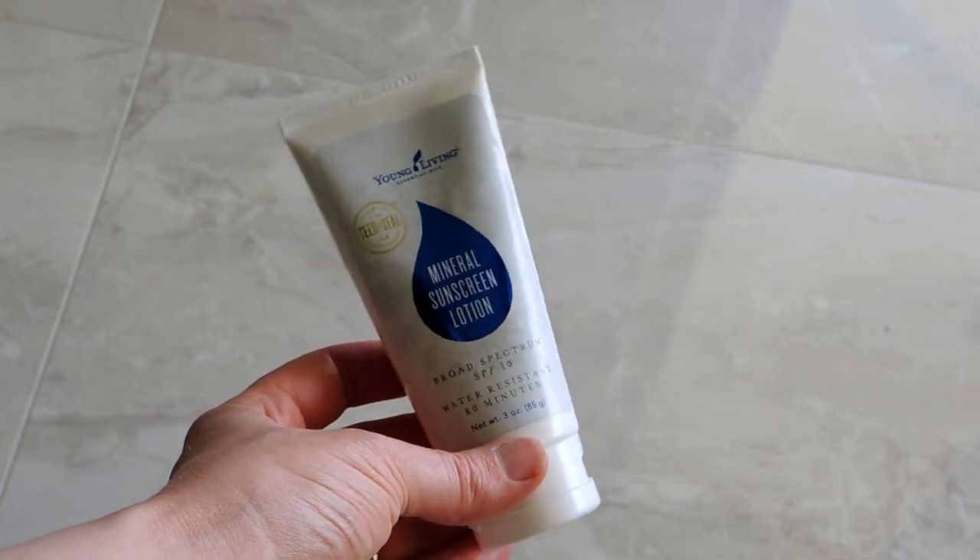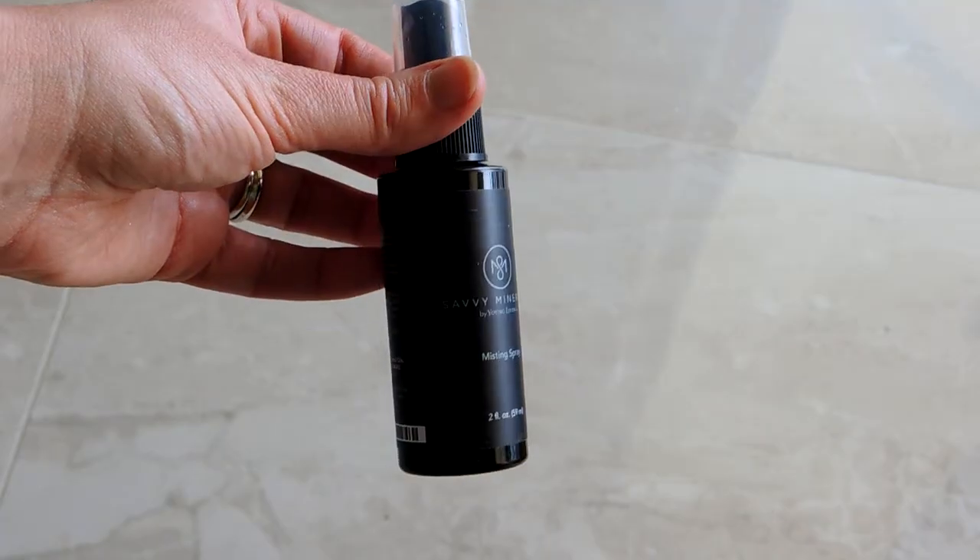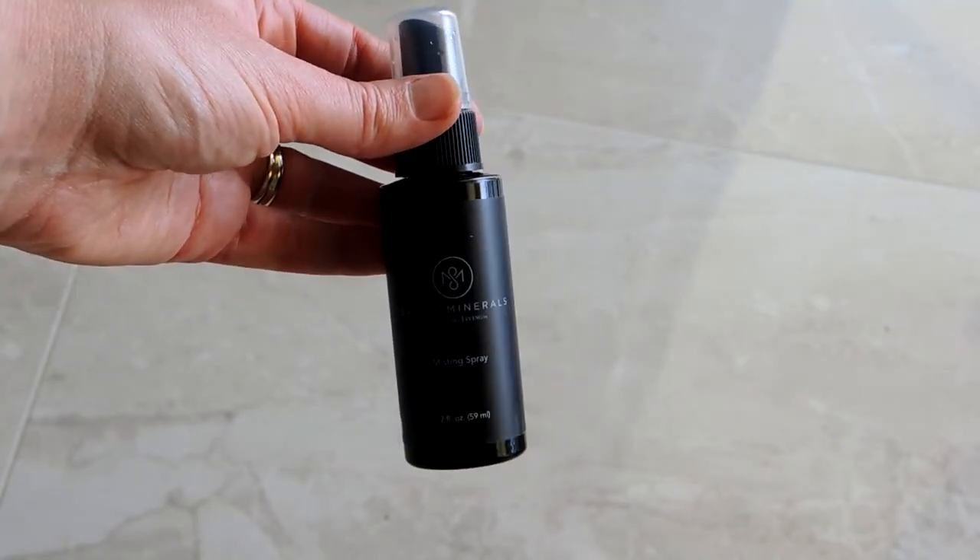Since we're down in Florida, I'm going to use the mineral sunscreen lotion — just a pea-sized amount — and rub that into my face and neck. It's great as sunscreen, but it also makes a really good base for the mineral makeup I'm going to be using, so it sticks better to my skin.